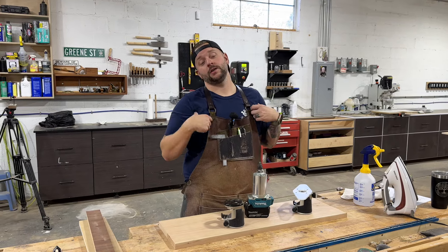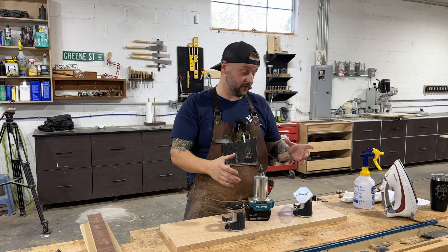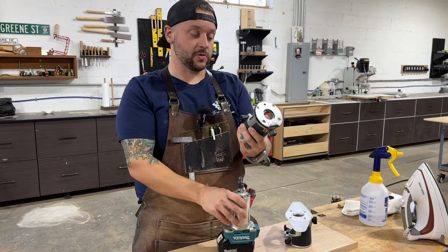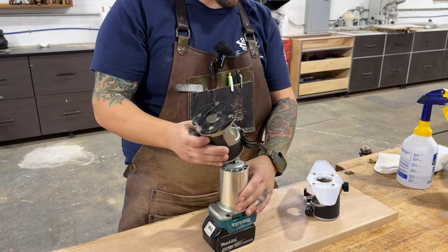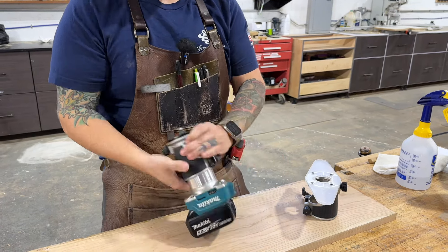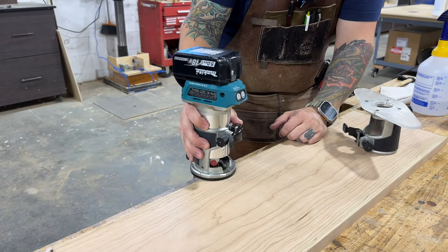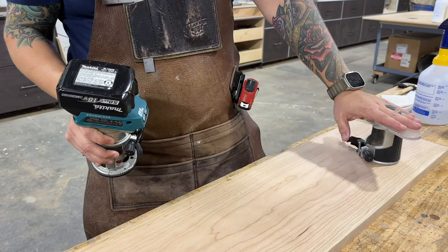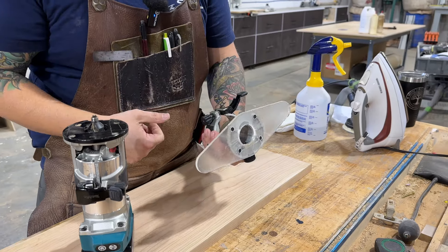The last tip is from us, Today's Craftsman, and it's about routers and palm routers specifically. You see this is the base that a palm router comes with — this is a Makita cordless — and it's pretty small. When you're working on the edge of a board, especially with a cordless because you have this big battery up here, it can be pretty unstable. John really liked this base that I made. This is an acrylic base that I cut on a laser.